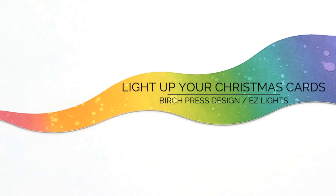Hi everyone, it's Ardith and I'm really excited about today's video because it focuses on some things I love: Christmas, gorgeous layering dies, and easy to add lights. These cards are really special and I know you're going to love them.